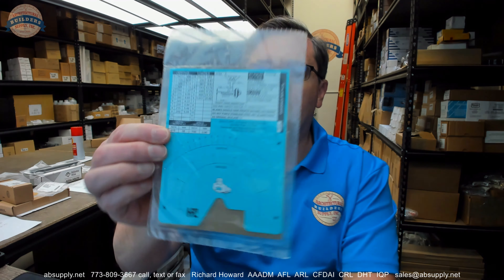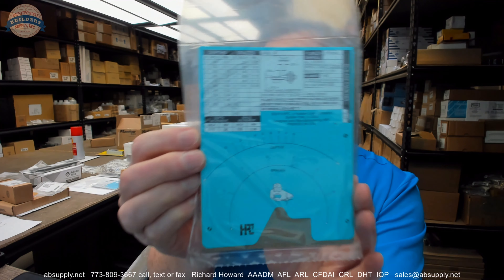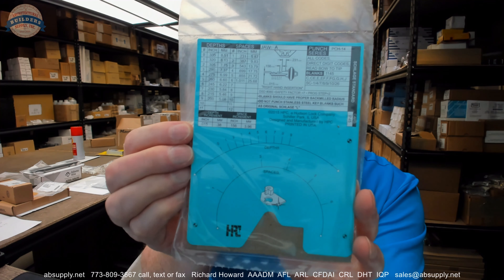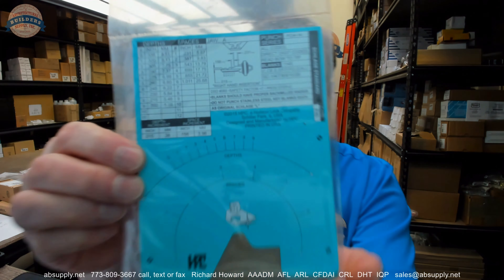Hello, my name is Rich Howard, owner of Architectural Builder Supply, and this video is to bring you a closer look at the HPC P45 code card. This is for their punch machine, not their blitz machine — this is for a punch machine.